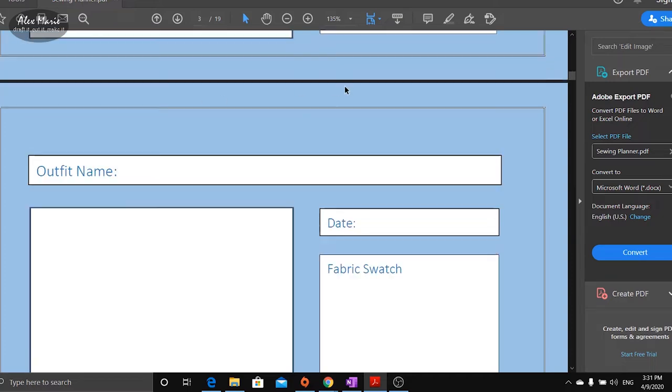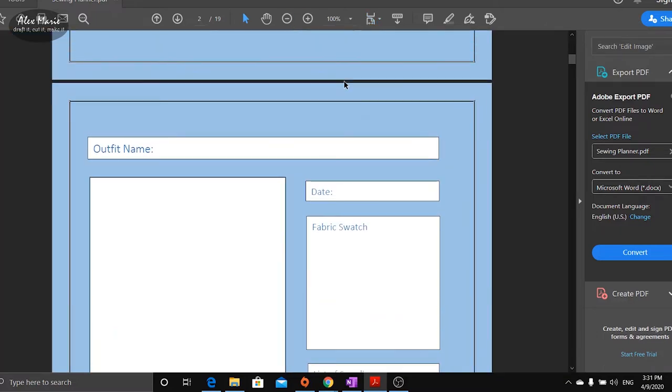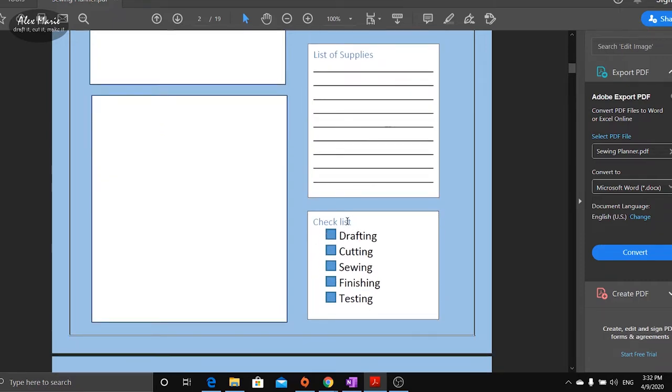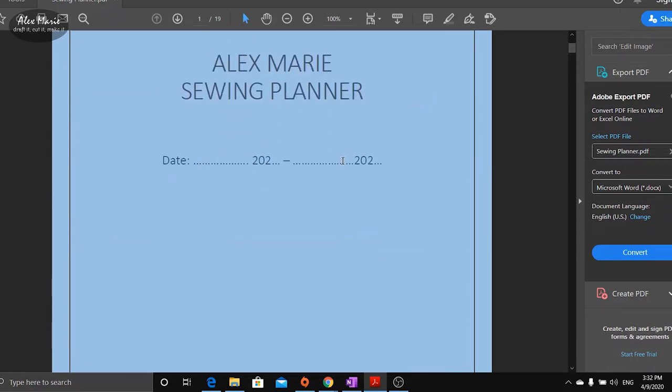I also made a quick sewing planner template — I might upload it if anyone's interested. It's really just one page where you have the outfit name, spaces for a reference picture or sketch, dates for when you're planning to make it, a swatch of the fabric you're using, supplies you might need, and a checklist of steps like drafting, cutting, sewing, finishing, and testing. It repeats like a booklet that I can print out and reuse. I'm hoping to work through this from April to October.